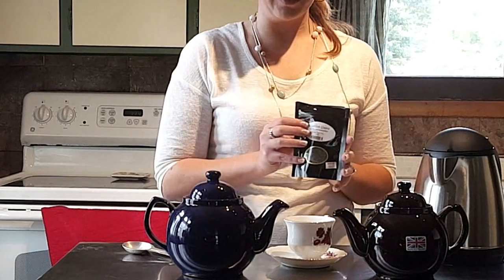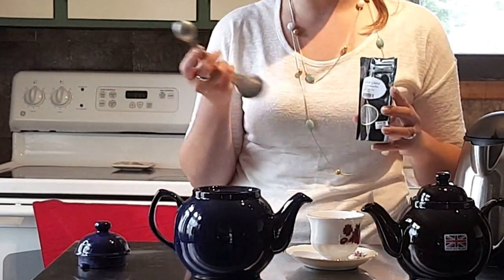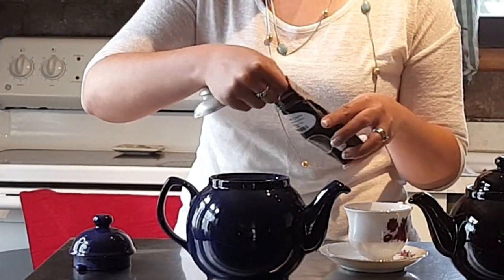Grab your favorite loose leaf tea, and you're going to add one teaspoon to two teaspoons per cup to the pot directly.